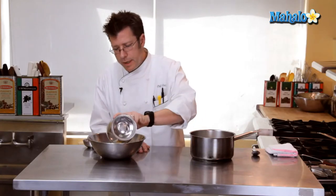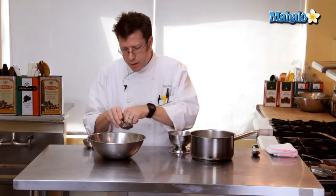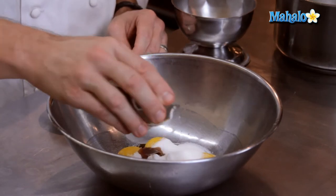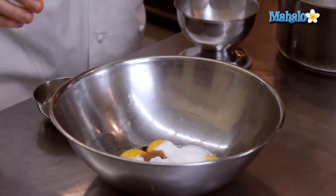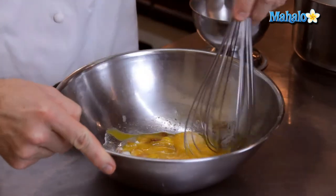We're going to take our sugar and combine it with our egg yolks, our little pinch of salt, and half a teaspoon of vanilla. Blend these together with a whip and get them really nicely combined.